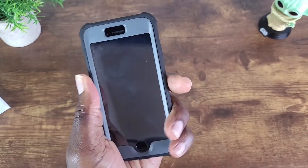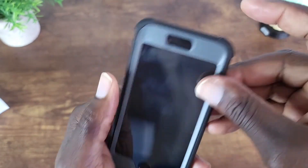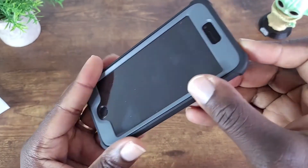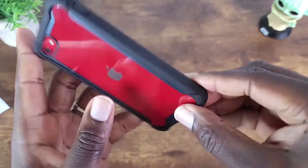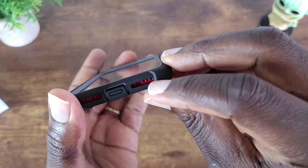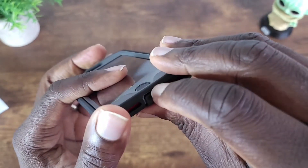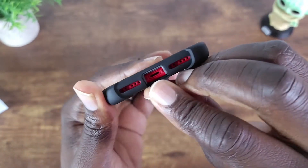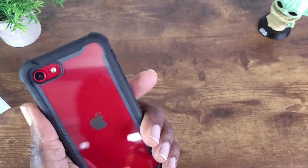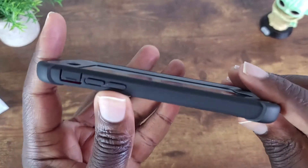It's a dual layer case that's going to protect your phone. Got the cutout there for the home button, cutout for the camera, and then your bottom cutouts. Feels really nice in the hand, and you got your buttons right there.